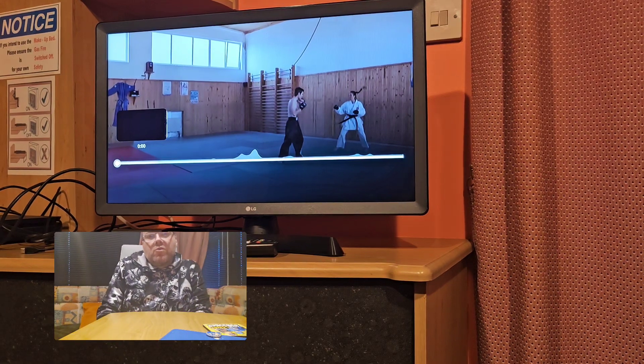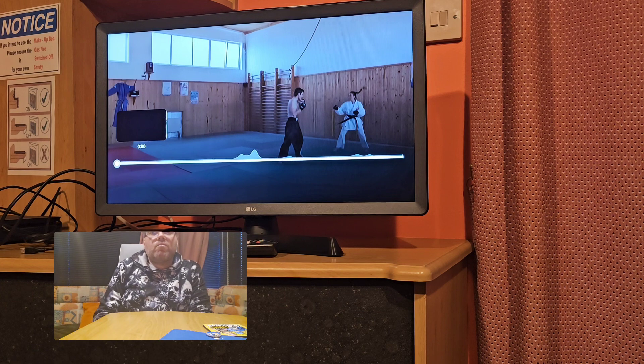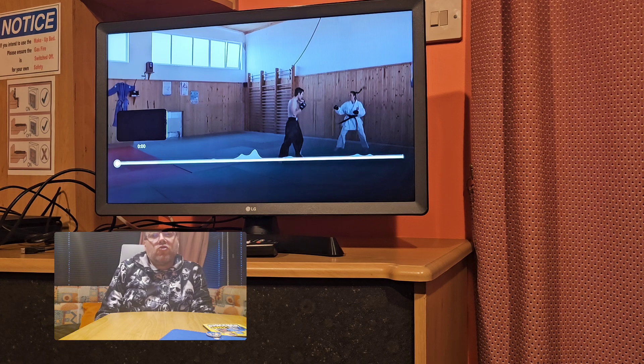Hello everybody, this is going to be another video doing a commentary about another challenge match. We've got this black belt girl in karate against this other guy. This guy looks like he's done a bit of training. But this girl, she's basically a point sparrer — she's karate and she's trained for competitions.